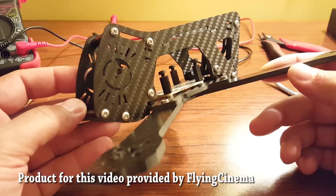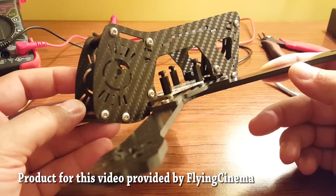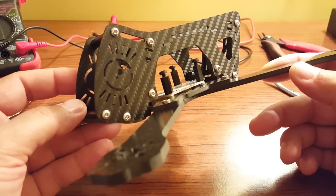Folks, I am coming to you from my remote workshop in lovely Boston, Maryland, to show you the Flying Cinema X24 quadcopter frame.